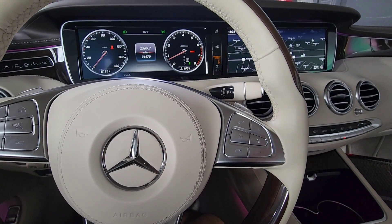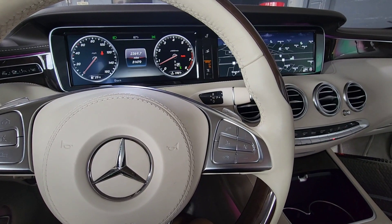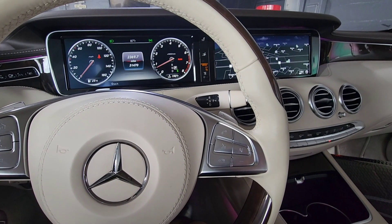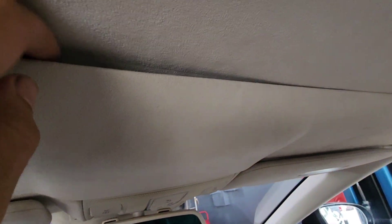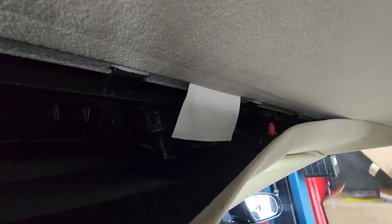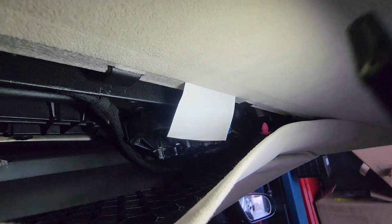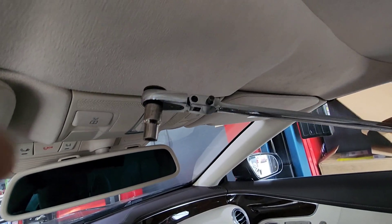In this video I'll show how to manually open a convertible top on a 2018 S550. First you have to pull this panel — it's got some clips, you just pull it. There should be the motor for the release. With the locks you need this tool, it goes in there.